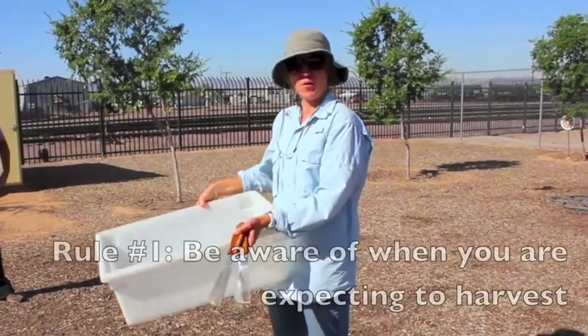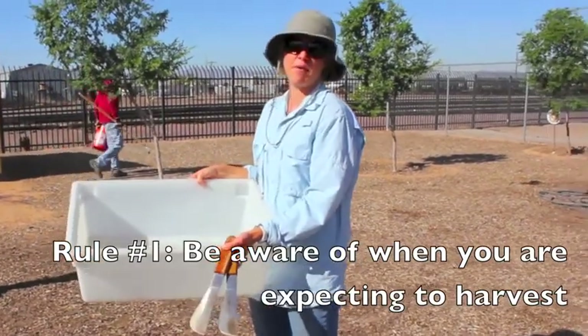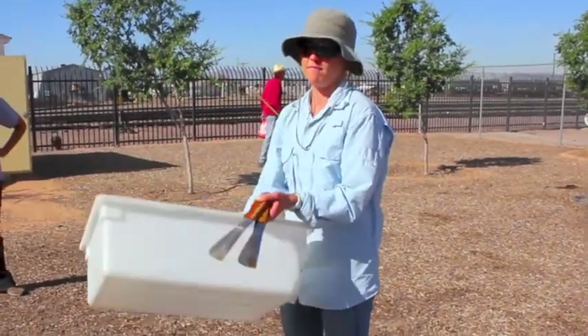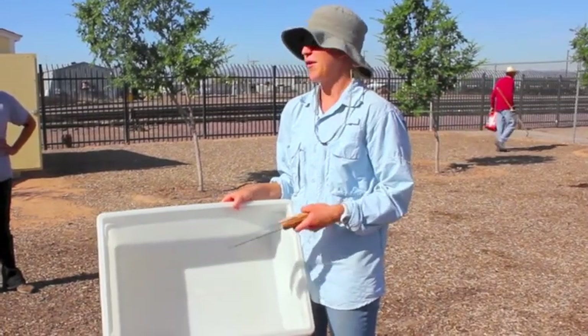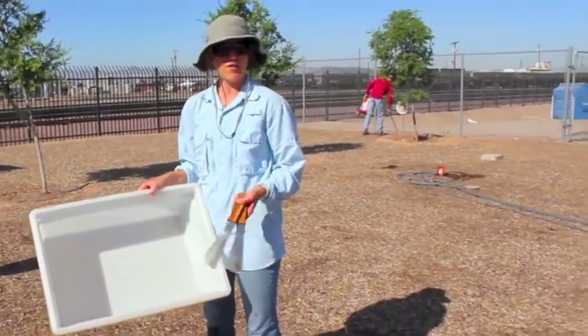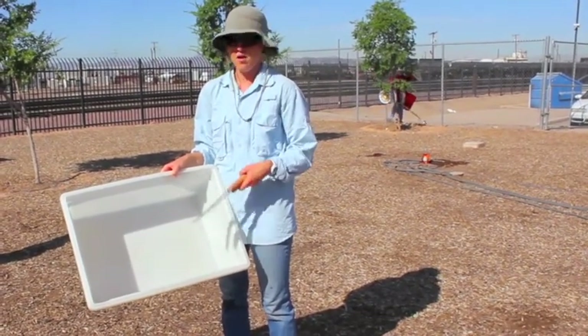This is a safe plastic container that we're going to harvest into. This came from the St. Vincent de Paul kitchen, so we know it's been sanitized. But if you have something like this or even a Tupperware, it's a good idea to give it a little scrub with soap and water and rinse it well before you harvest.